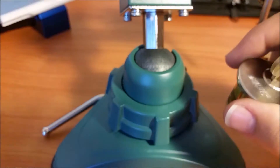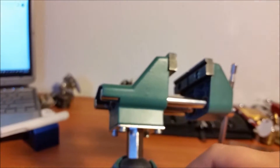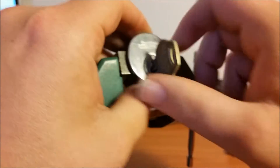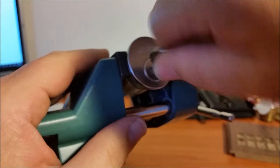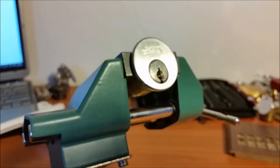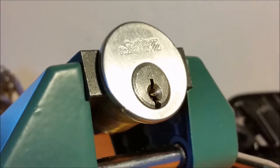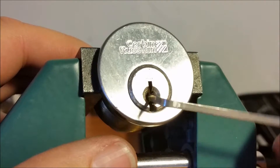Let's slide these out of the way and get it vised up - or clamped up, whatever you want to call it. The keys work beautifully; they don't turn all the way because that's the tailpiece sitting in place there. Let me adjust the camera just a little bit more.